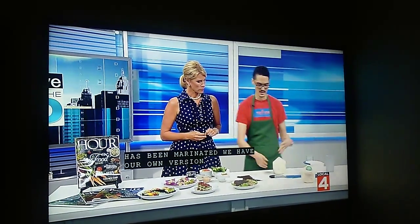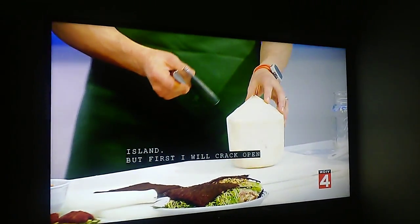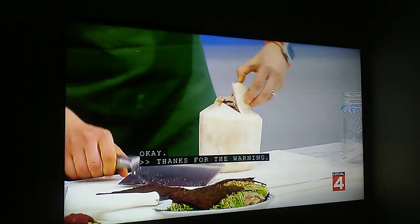First I'm going to crack open this coconut so you can see what that's like. You're going to want to stand back a little bit. Thanks for the warning — yeah, it's going all over!